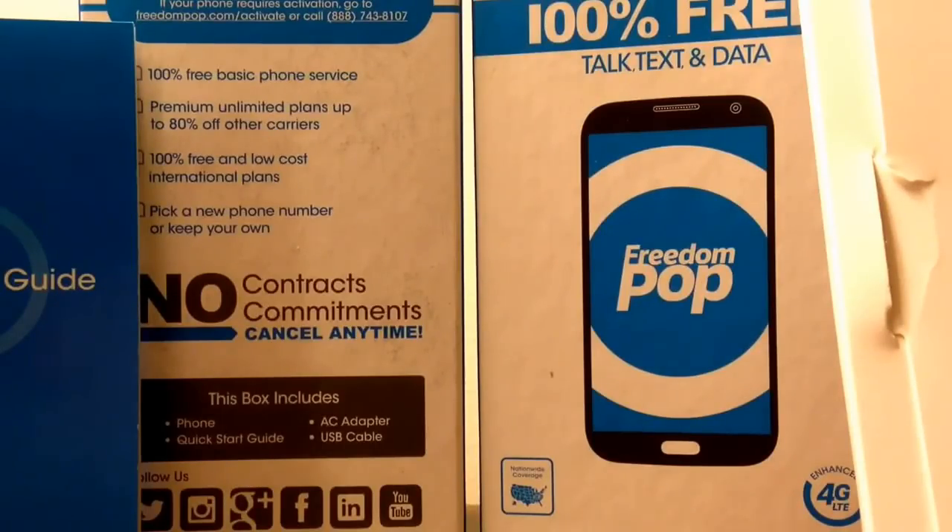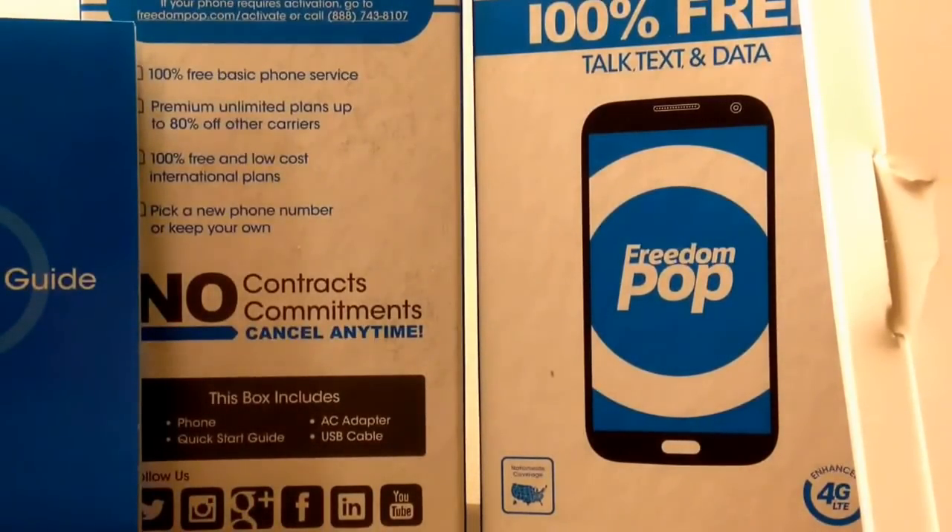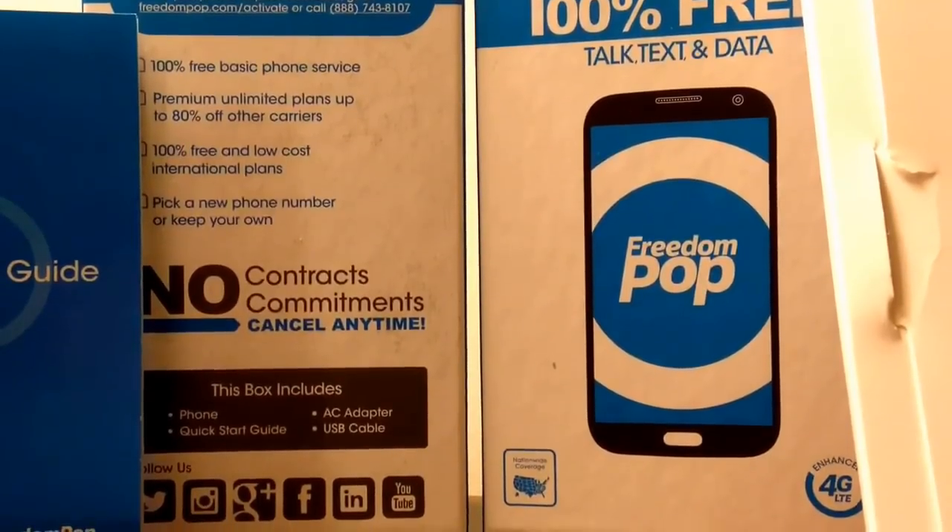With the insurance plan you pay $5.99 a month and then $25 to send your phone in for replacement. But I'm not going to give them even more money — they've already taken $95 of mine. You can bring your own device and probably have a better experience; other people have had good experiences, and the service itself was good. Just keep in mind what I said. Thanks for watching — rate, comment, and subscribe, and stay away from FreedomPop.